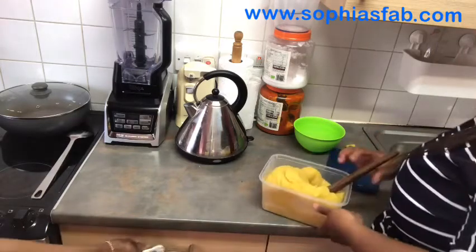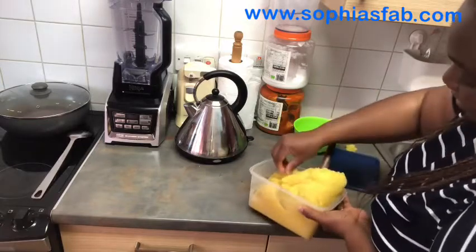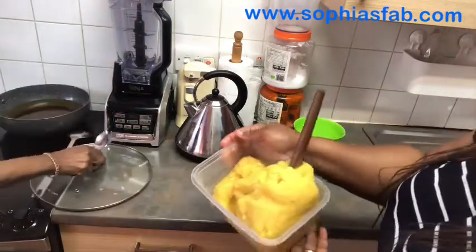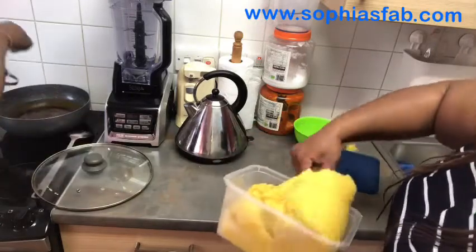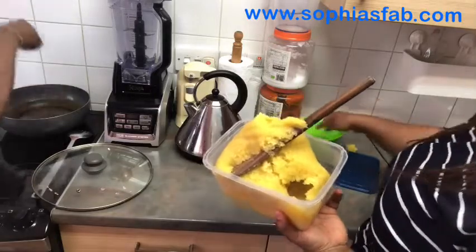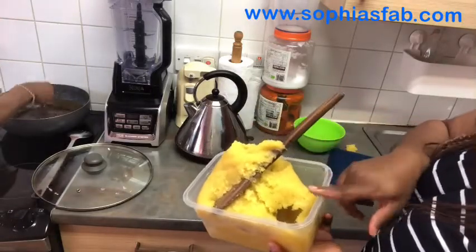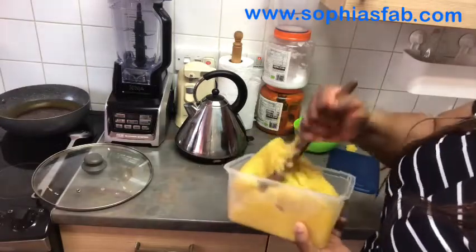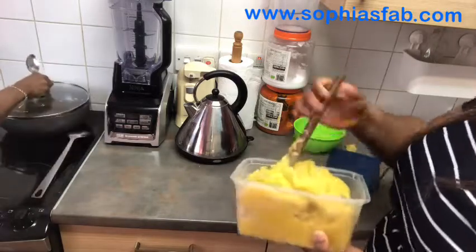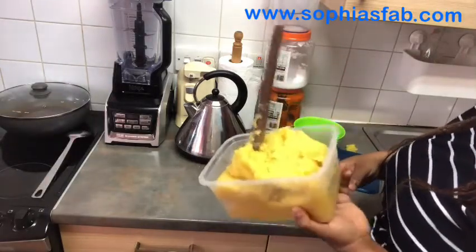As you can see, I have stirred it to the smoothness I want. That's why I like yellow gari. You guys should tell me — what is this called? Some people call it gari, but it's not gari anymore. The gari is the dry one, before it turns into this. So tell me what it's called in the comment section.